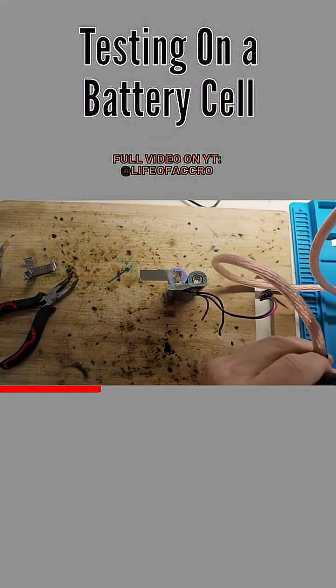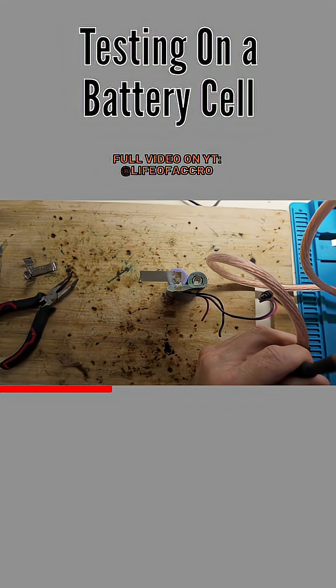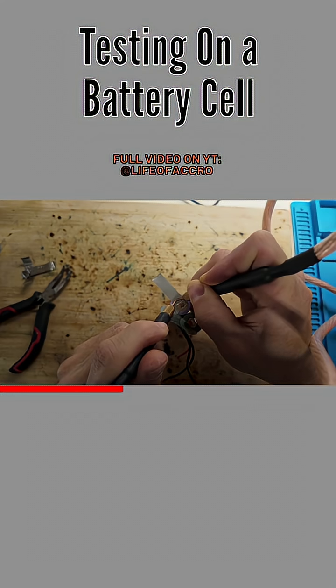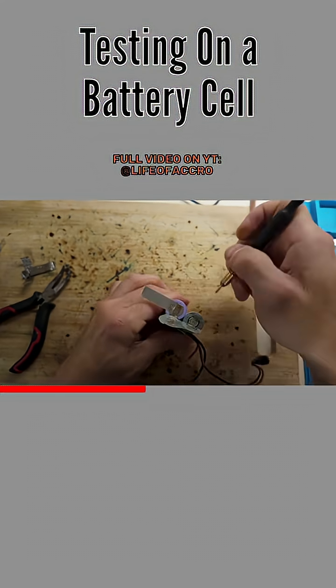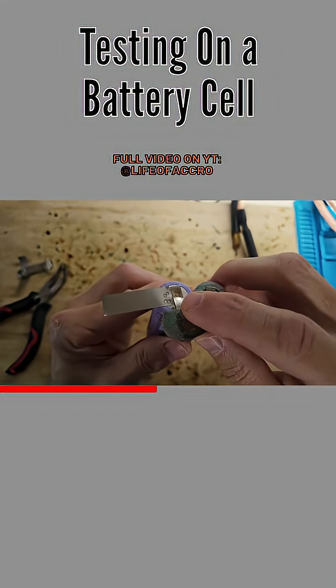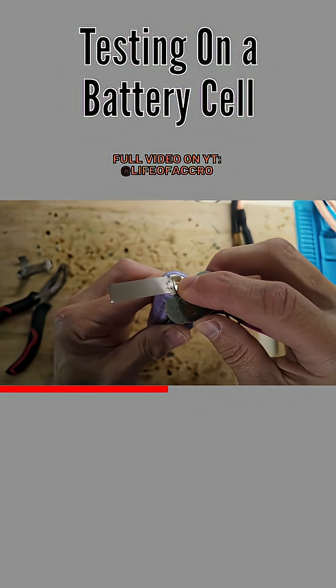And that looks okay. I'm going to bump it up to level six — I'd like to see a little more power there. Level six. Hopefully you can see that, but those welds look pretty good in my opinion.